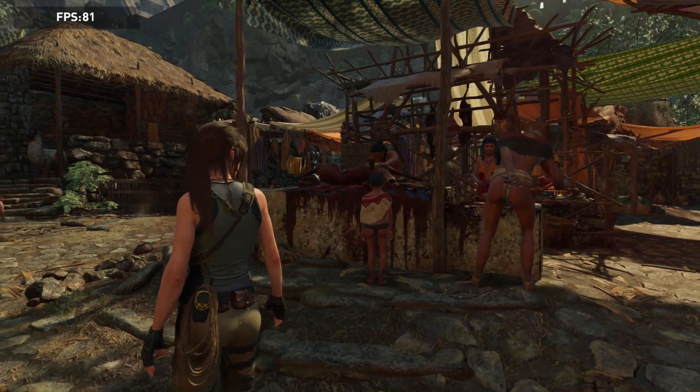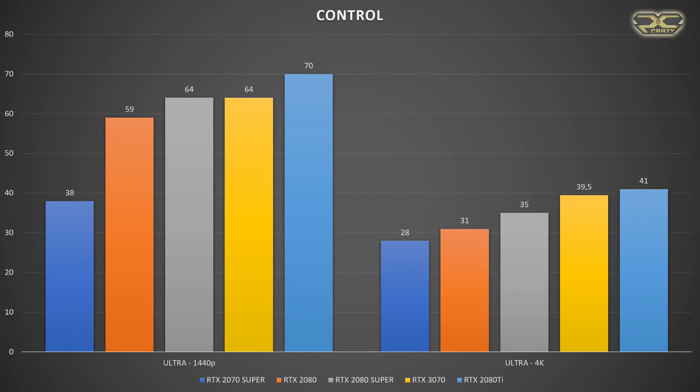In Control at 4K: the RTX 2070 Super had 30fps, the 2080 Super had 35fps, the 3070 had 39.5fps, and the RTX 2080 Ti had 41fps. For the remaining games I can only show the RTX 3070 results since I didn't have the other cards available for benchmarking at the time.